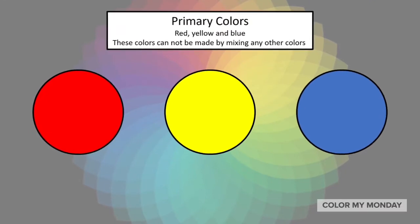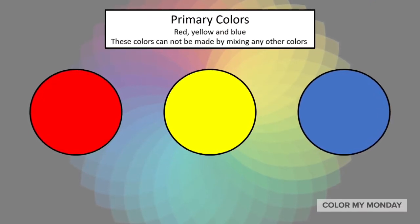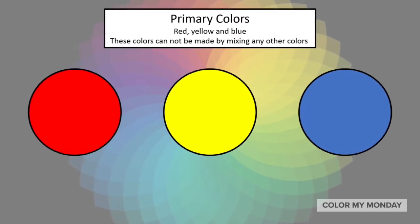The primary colors are red, yellow, and blue. These colors cannot be made by mixing any other colors.